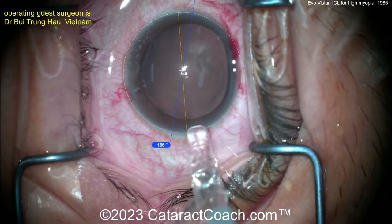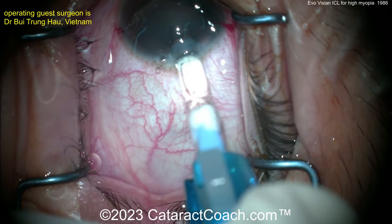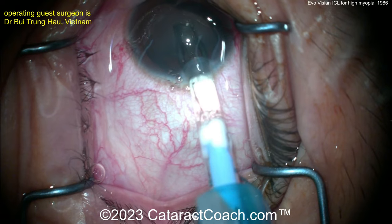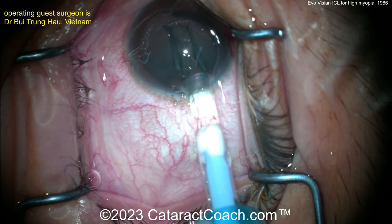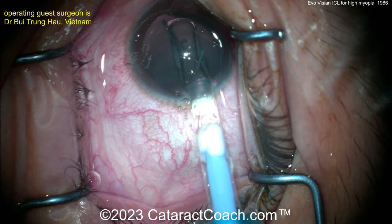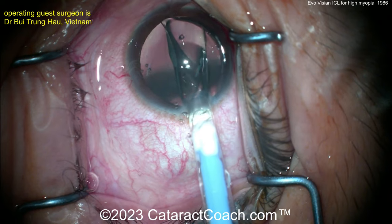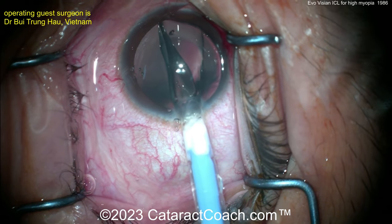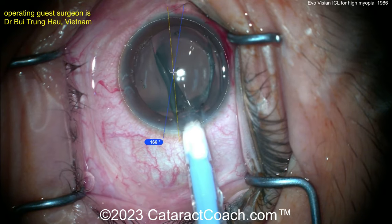As you insert the lens, it has four corners that need to be tucked under the iris. Getting this in the eye nice and gently. When I was doing this procedure many years ago — you can search YouTube for those old videos — we could do a maneuver to get the leading two haptics and maybe even haptics three and four, all with just the injector.